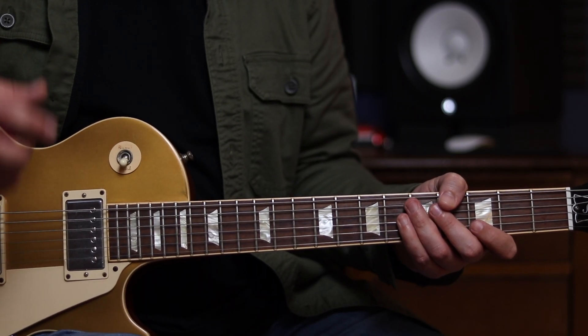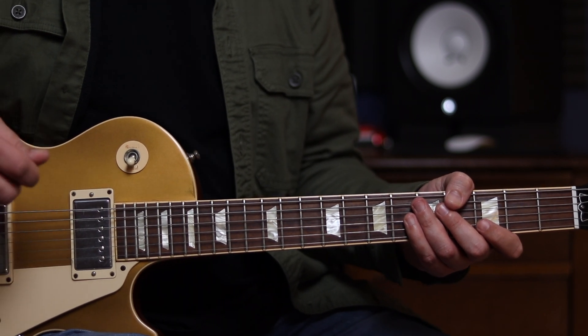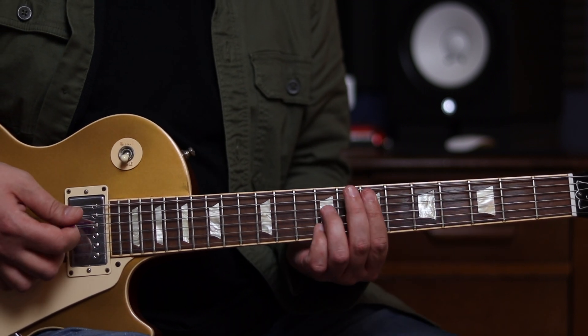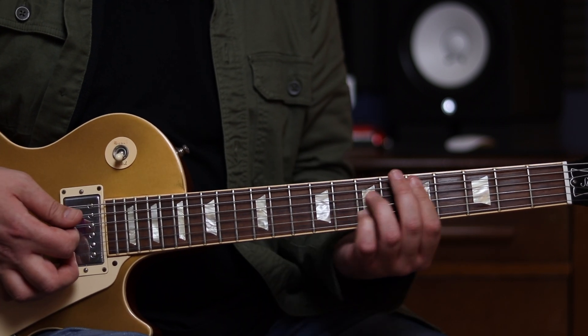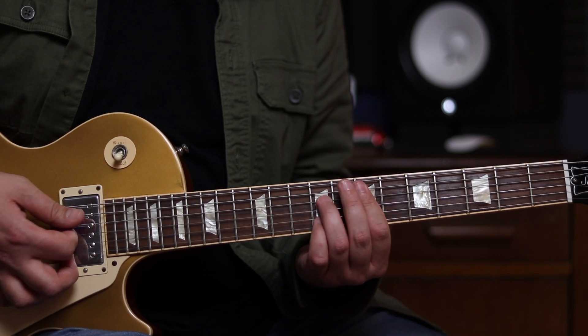For those of you that are still with me, we're going to break it down and have a look at some of the theory behind this — why he's playing the notes he's playing. Essentially we're in a blues in A, a 12 bar blues, and so the last 4 bars is going to be E7, D7, A7, and then finally E7 at the end.